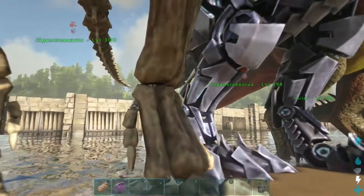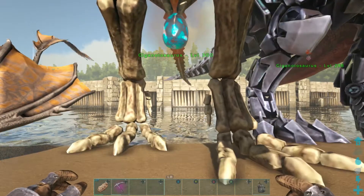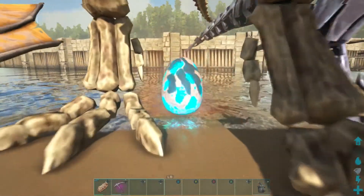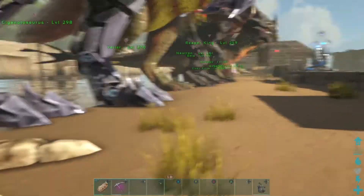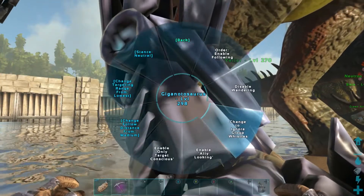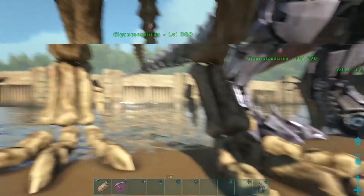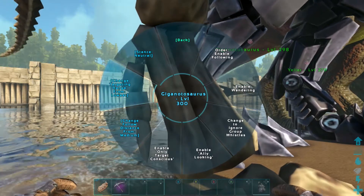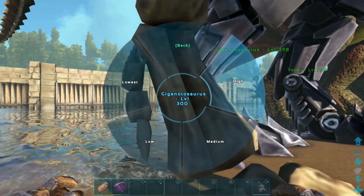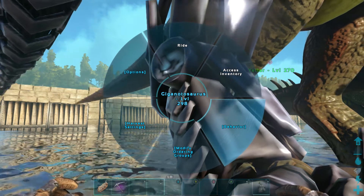Let's go ahead and check this out again — she's about to pop. Let's go ahead and get that egg. We're going to pick that up, go over here, behavior — go ahead and disable wander. Go over to this big guy, disable wander. Go in here, let's go ahead and put that targeting on high. They are gigas, they are going to kick ass. You ain't got to worry about them.